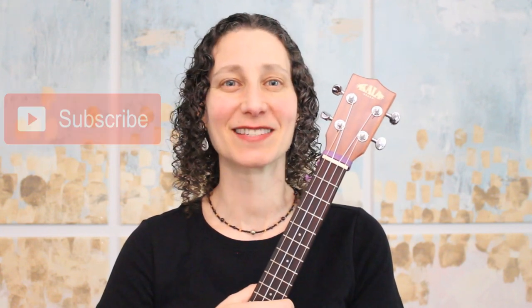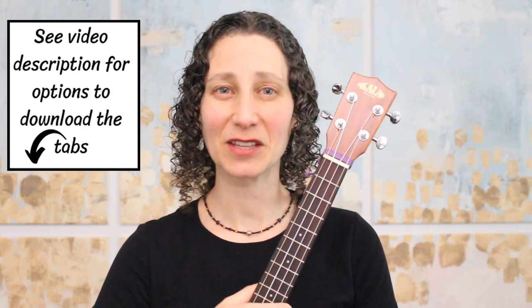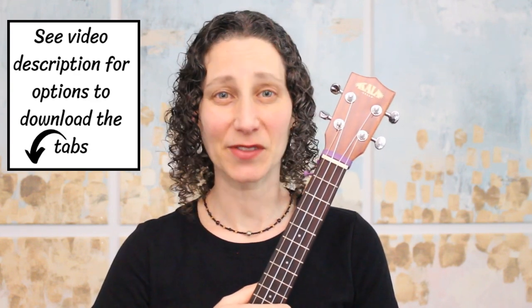If you're enjoying this creepy melody, then please hit the like button. And if you're new to my channel, then welcome! I hope you enjoy my teaching style, and I hope you'll subscribe for more melodies and arrangements. This melody uses low G tuning, and you'll find options down below in the video description to download the tabs. Now let's get started with our tutorial.